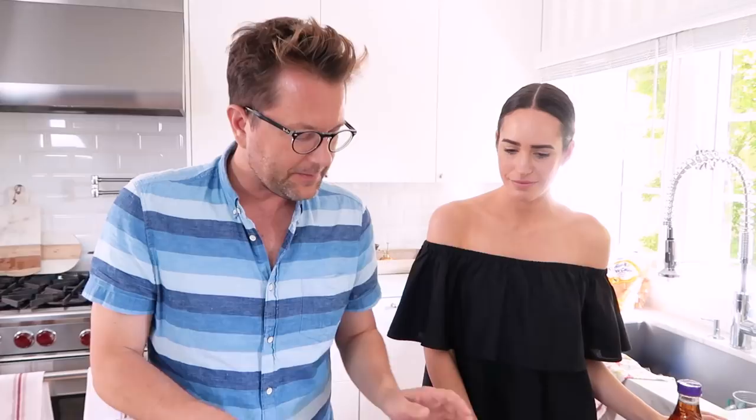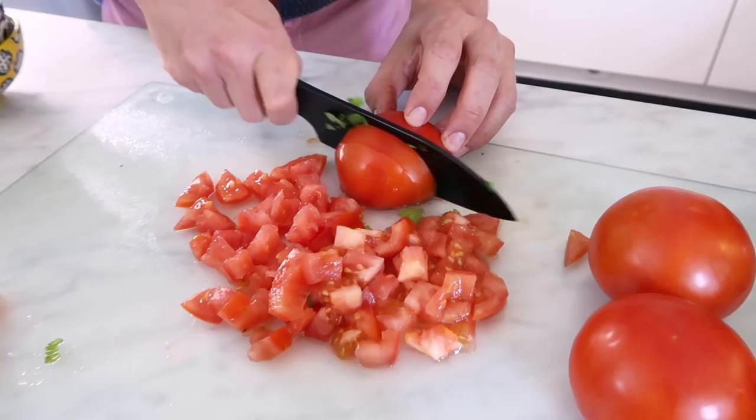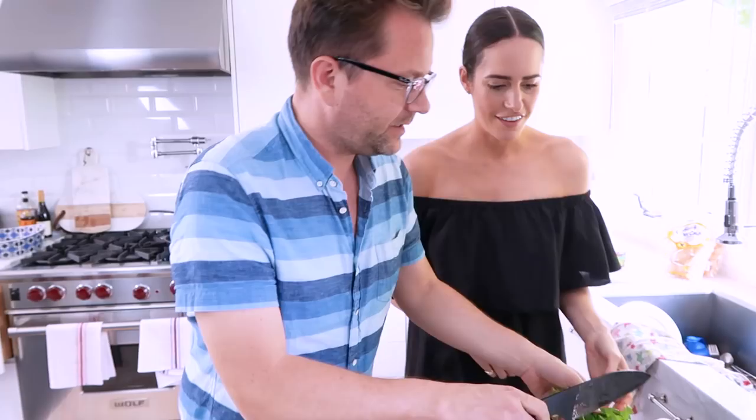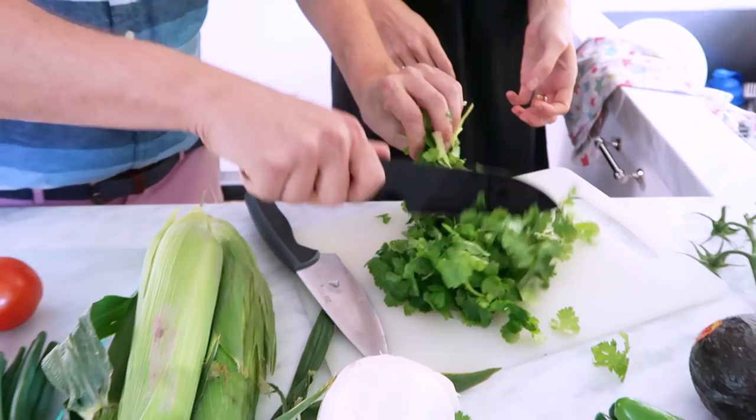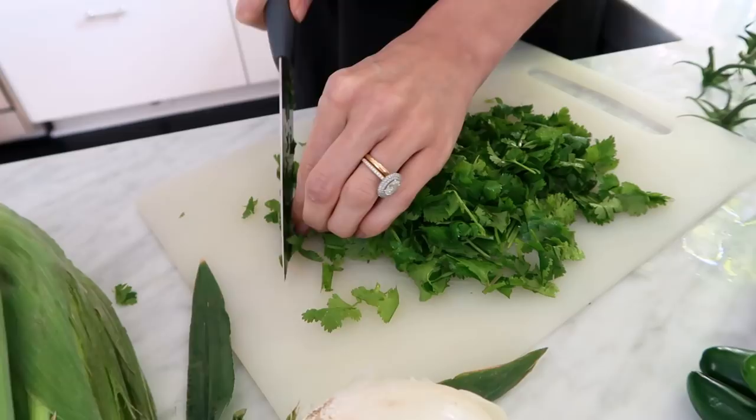I'm gonna chop up the tomatoes; I'm gonna have you work on the coriander — or cilantro for us Yankees. I'm gonna do a nice dice on these tomatoes. I just kind of take my knife and shave like that, then slice it like this. Let's get a little tuck on your finger like that.